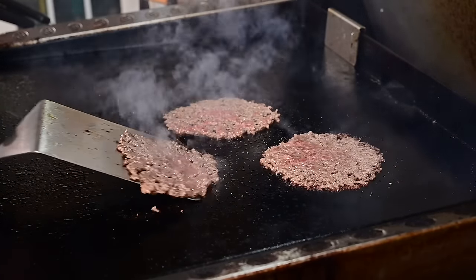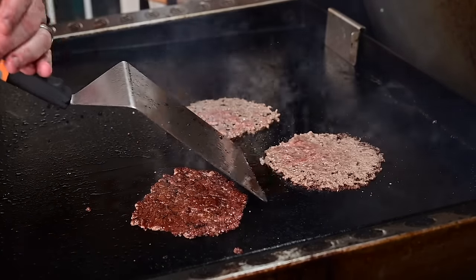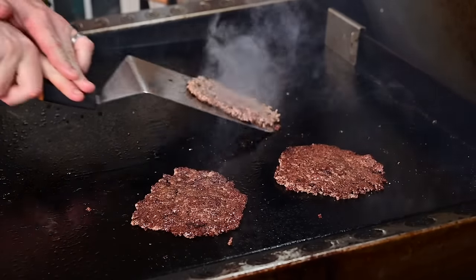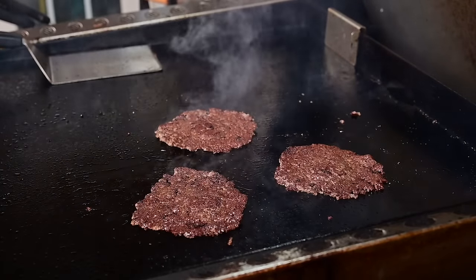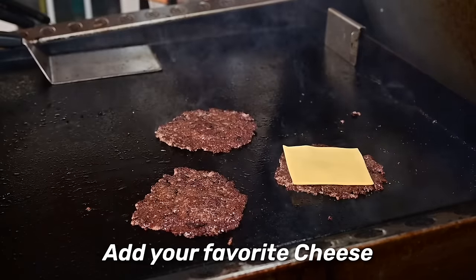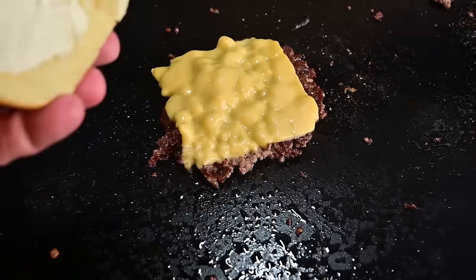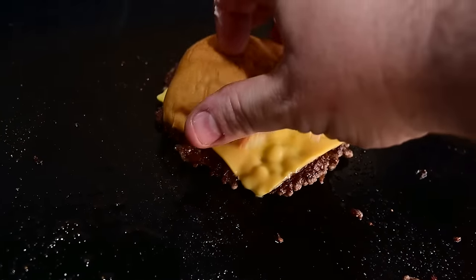Come in with your spatula — I like to go backwards at it. Look at that crust, come at that crust and let it come off. Now our cheese of choice: I like to use Kraft Deluxe, that is my favorite. Put your burger top on top — that'll get it nice and steamed.